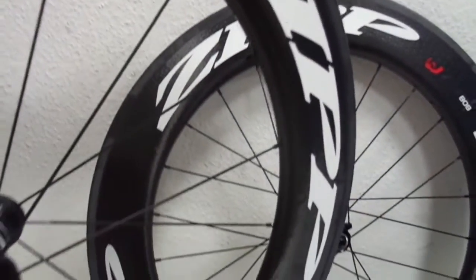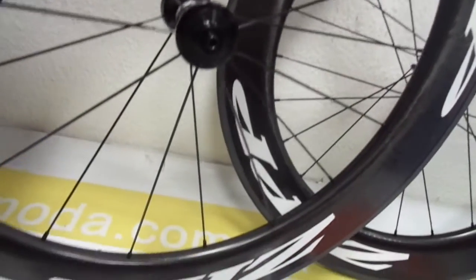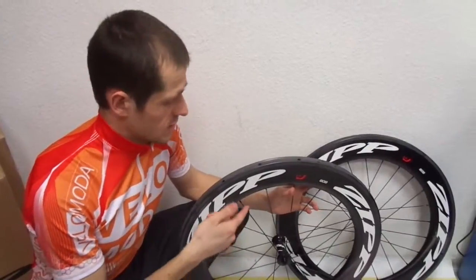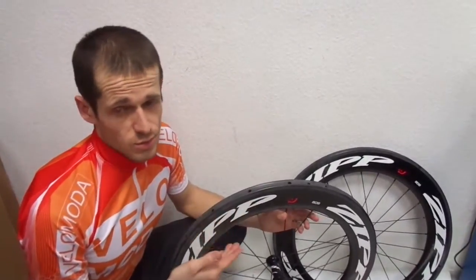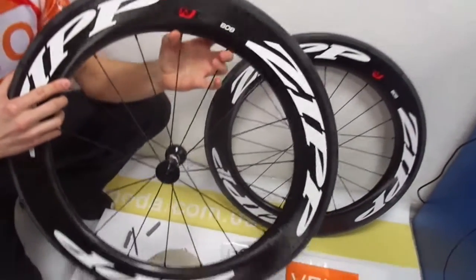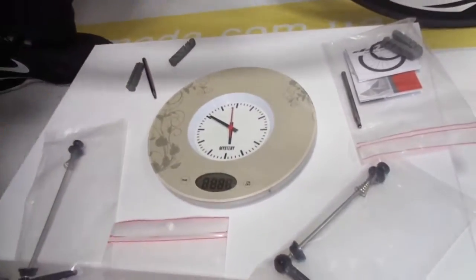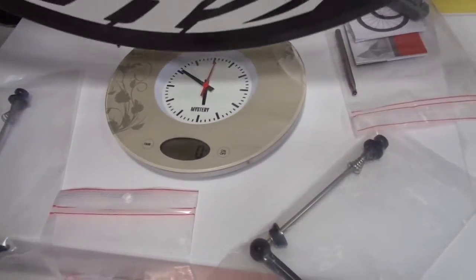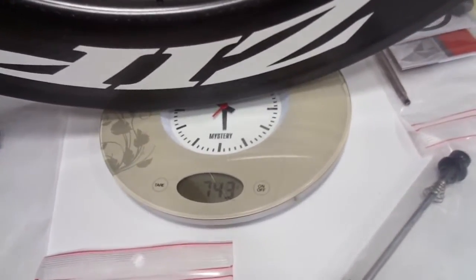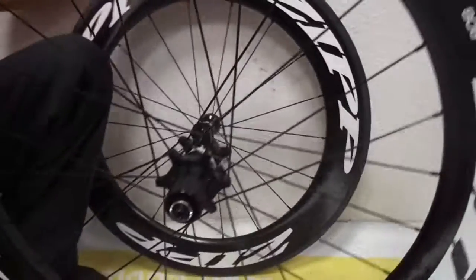The airflow pattern of clincher tires was evaluated by software and in the wind tunnel. The weight of only 1700 grams — it more than holds its own on the climbs. And we will check this weight now. The front wheel is 743 grams and the rear is 853 grams.